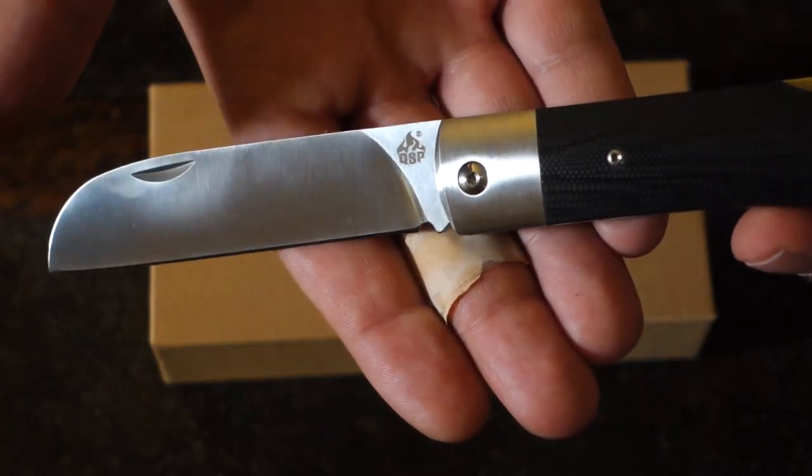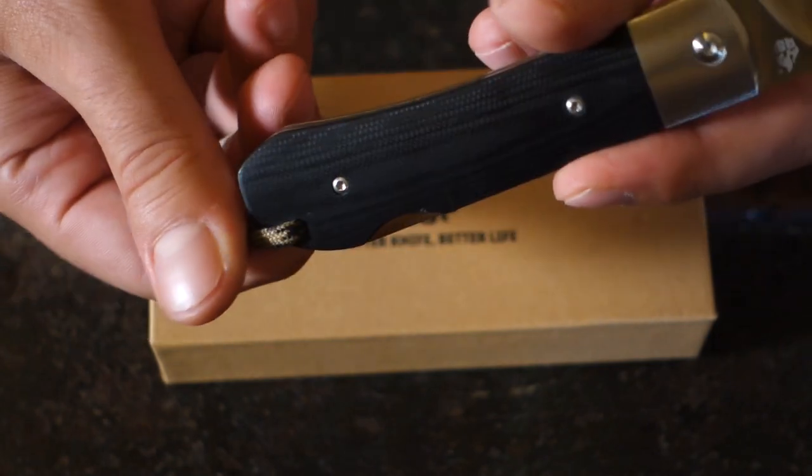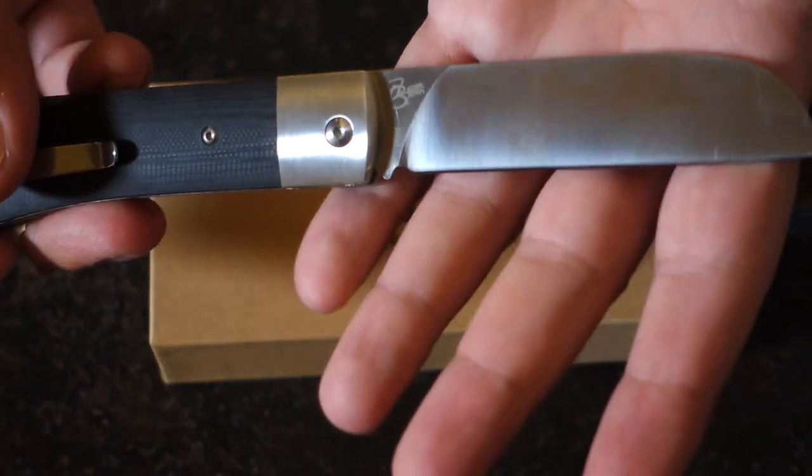On this side you see the QSP logo, and on the other side, where the clip is — by the way, the clip is only on this side, there's no way you can attach it to the other.